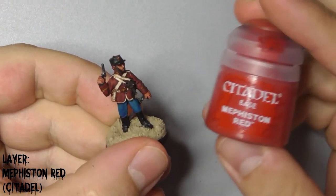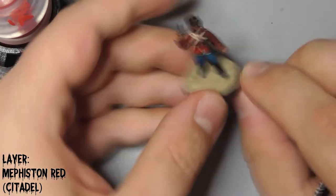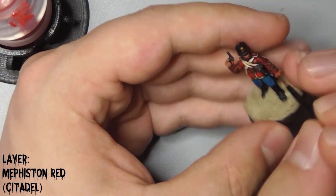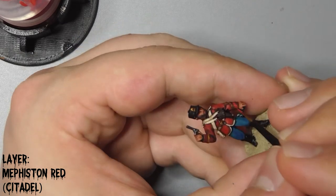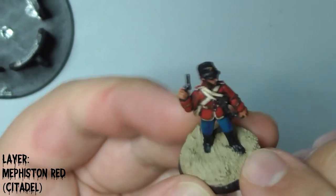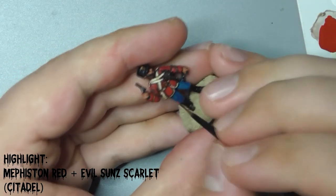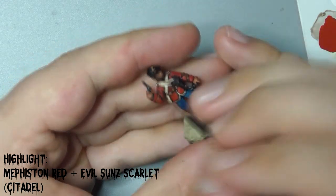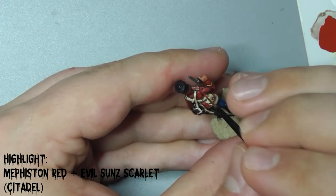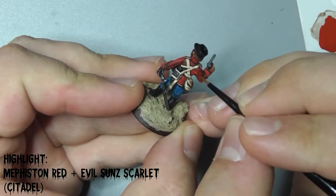Layer up his jacket with Mephiston Red, making sure that we leave the Agrax Earthshade wash in the recesses and the folds in his clothing. Highlight this with a mix of Mephiston Red and Evil Sun Scarlet. Finish up with Evil Sun Scarlet on its own.